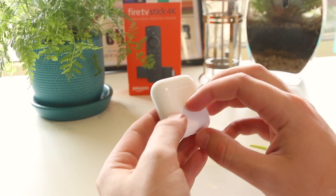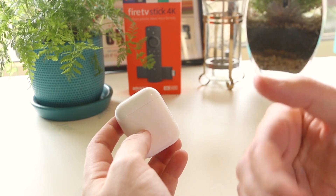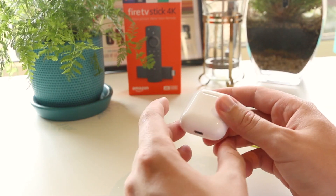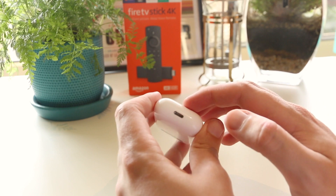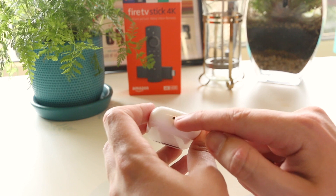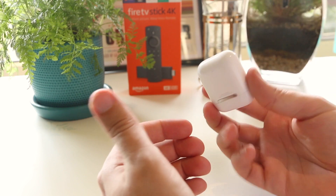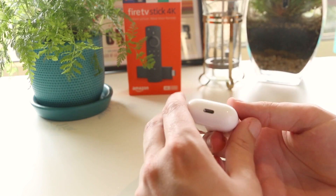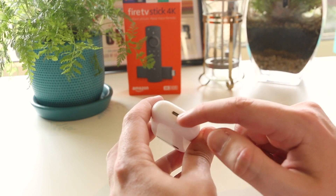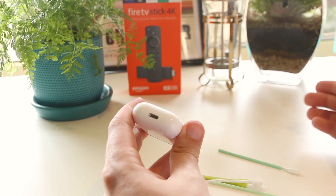I've had this issue a few times, so I'll be sharing a few different tips and tricks that have worked for me, and also some other methods I found on the internet. One of the most common issues for the AirPods case not charging is actually a buildup of dirt and grime in the lightning charging port. With AirPods, we always have them in our pockets, backpacks, or maybe they fall down the side of the couch, so this is a real magnet for attracting dirt and grime.